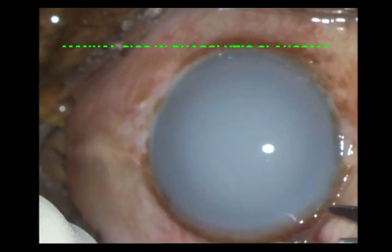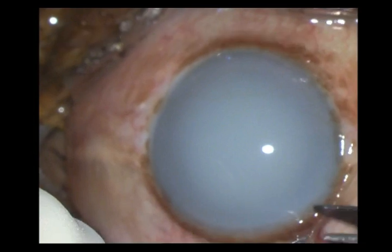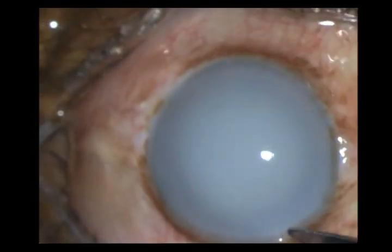This is an old lady who came to us and presented with raised intraocular pressure. On clinical examination she was found to have a very advanced phacolytic glaucoma. She was medically controlled and taken up for surgery, and a manual small incision cataract surgery was planned.